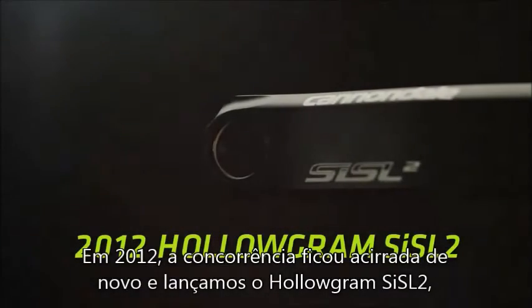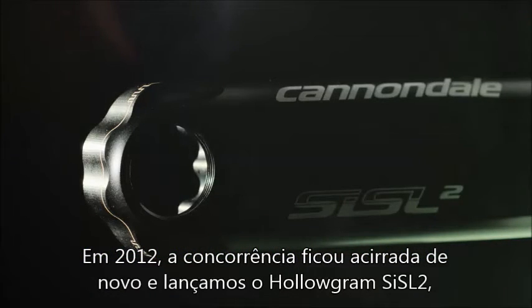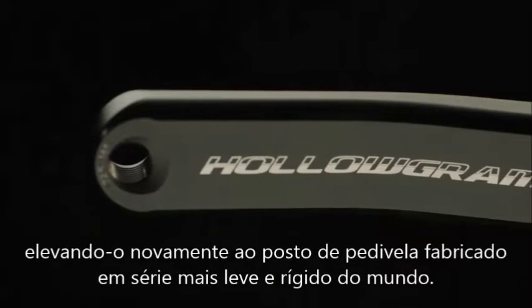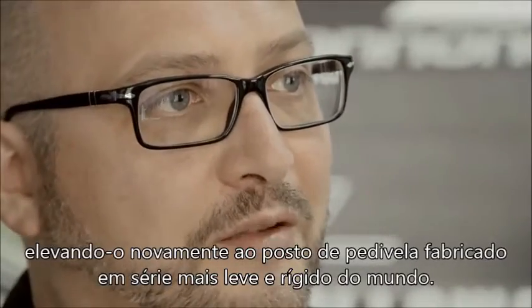Come 2012, the competition was getting tougher again. So we came out with the Hologram SISL2. Again, it pushed the Hologram SISL2 back to being the lightest, stiffest production crank set in the world.